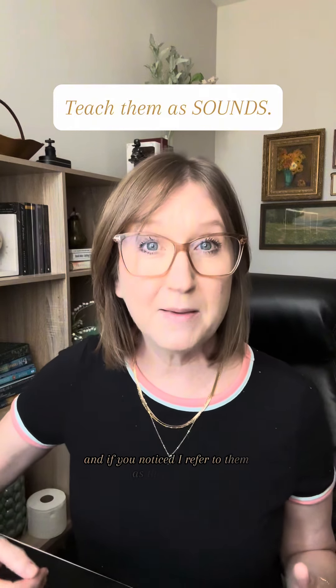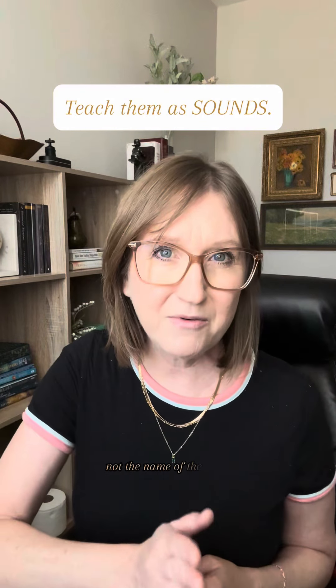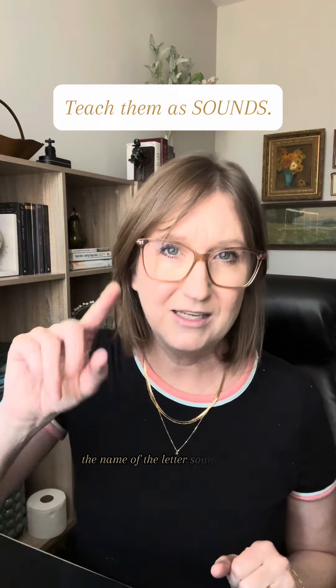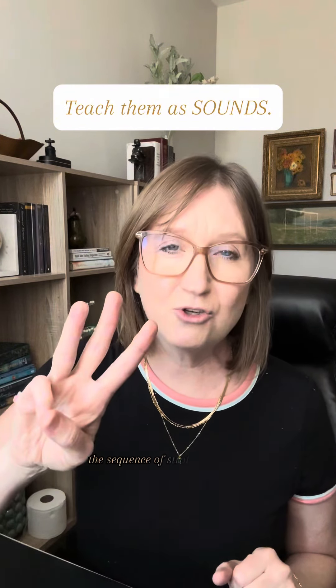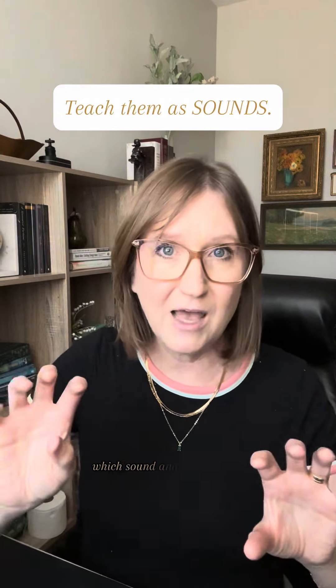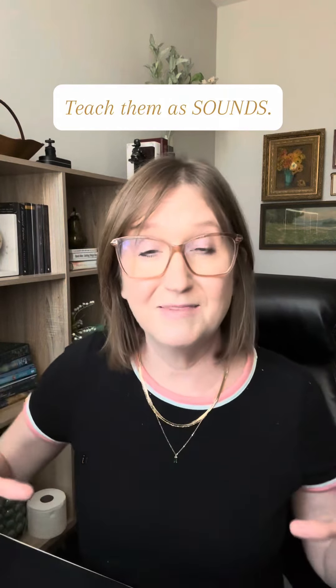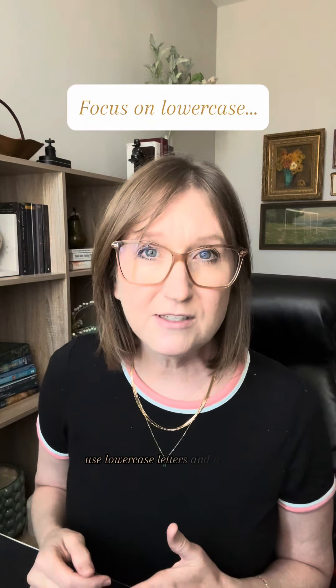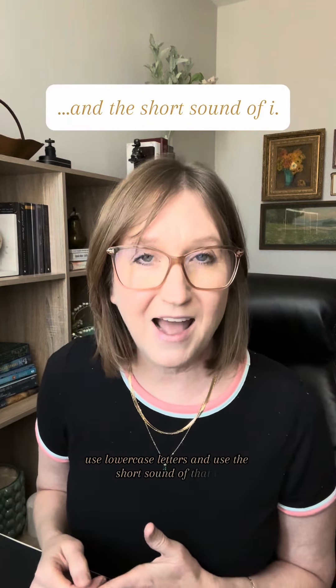And if you noticed, I refer to them as their sound, not the name of the letter. There are so many things that they have to remember with the alphabet: the name of the letter, the sound of the letter, the sequence of strokes to make that shape, which shape belongs to which letter, which sound, and the sequence — it's a lot. So have them focus on the sound. Use lowercase letters and use the short sound of that i.